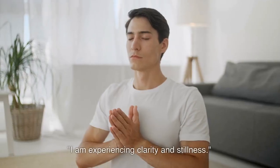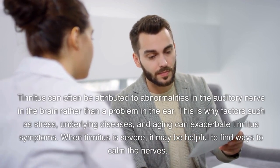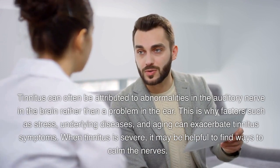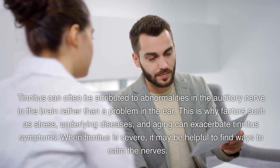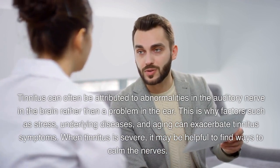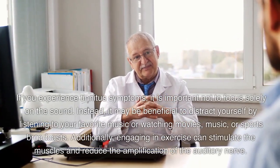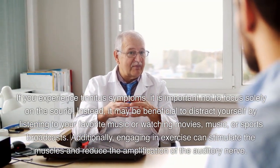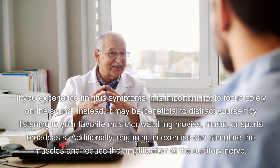Tinnitus can often be attributed to abnormalities in the auditory nerve in the brain rather than a problem in the ear. This is why factors such as stress, underlying diseases, and aging can exacerbate tinnitus symptoms. When tinnitus is severe, it may be helpful to find ways to calm the nerves. If you experience tinnitus symptoms, it is important not to focus solely on the sound. Instead, it may be beneficial to distract yourself by listening to your favorite music or watching movies, music, or sports broadcasts.